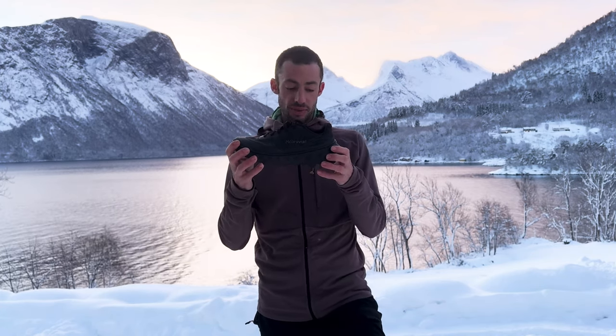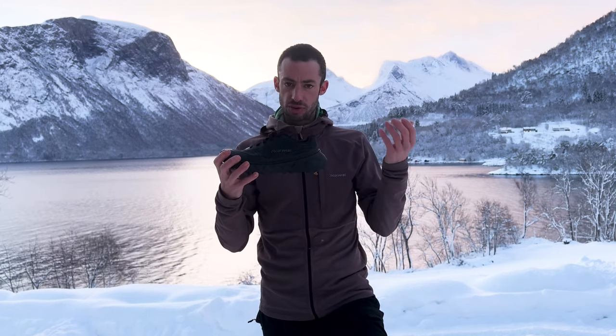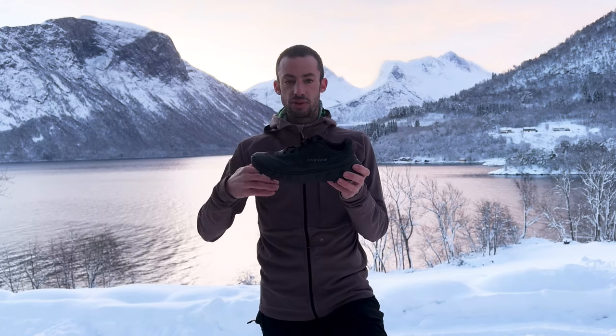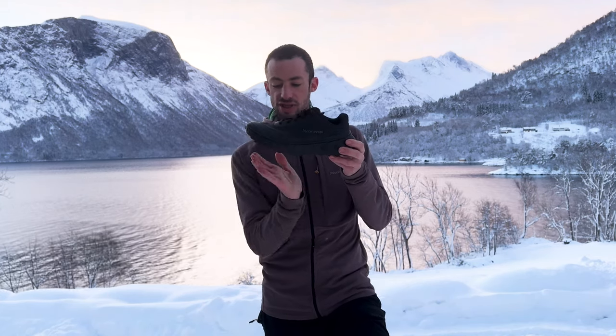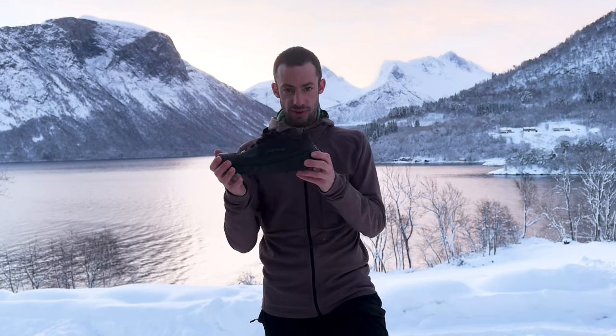We changed the midsole not only for durability so it lasts longer, but also to give the shoe much more cushioning, so it's easier to run, it feels softer, and it allows you to run longer. The material is now the same as in the Chirac, and we also changed the rocker so it's easier to do the propulsion and have more reactivity.